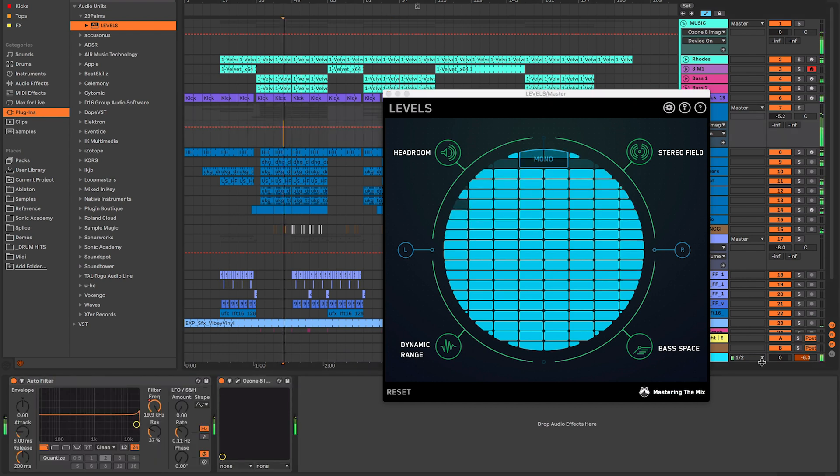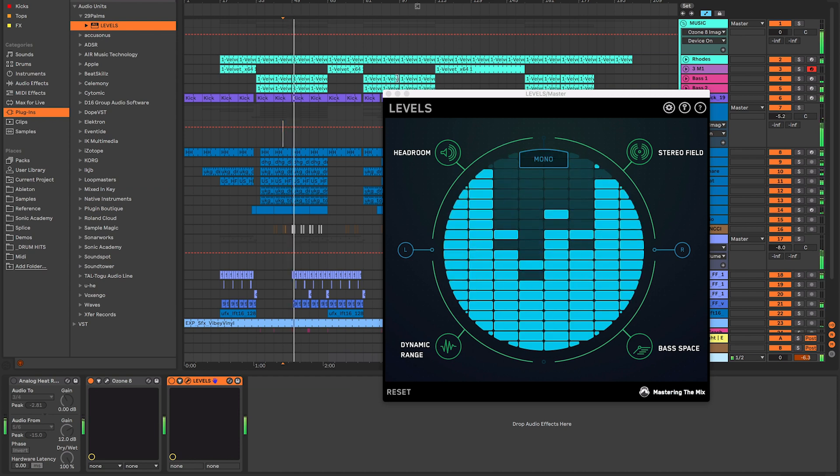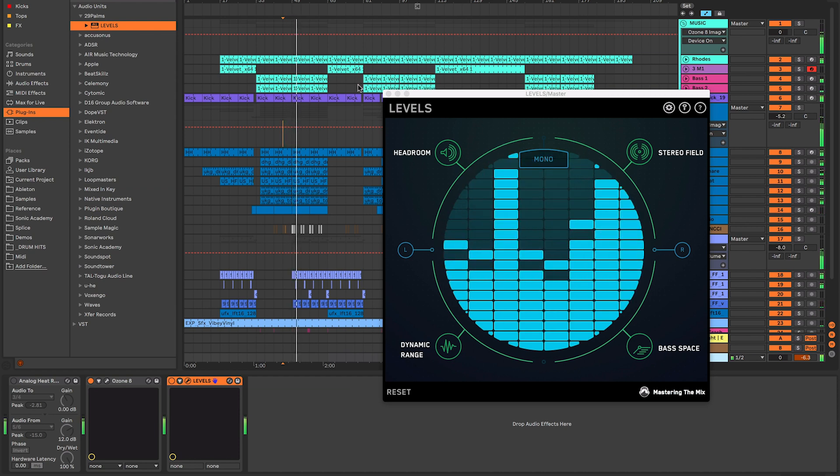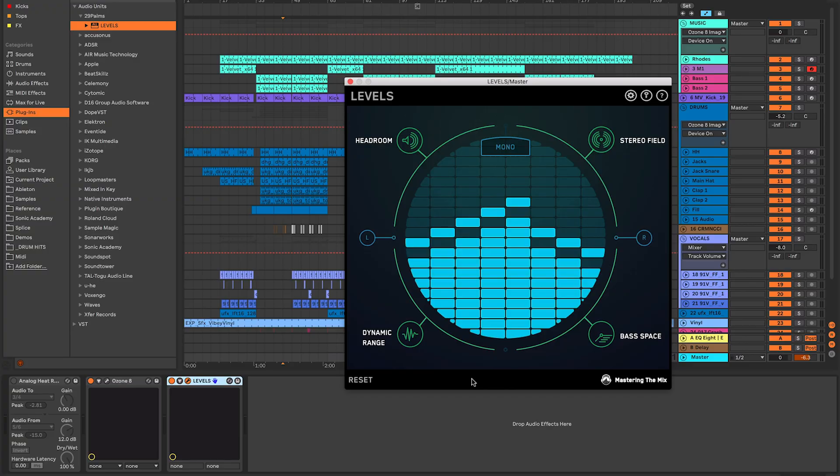I just love the interface of this plugin — it looks so nice, fresh, and clean, and that's really important in a plugin. In the middle you'll notice a generic EQ readout showing all the different areas of the EQ. Around it you have all these different sections: headroom, stereo field, dynamic range, and bass space. Let's go into each one of those.